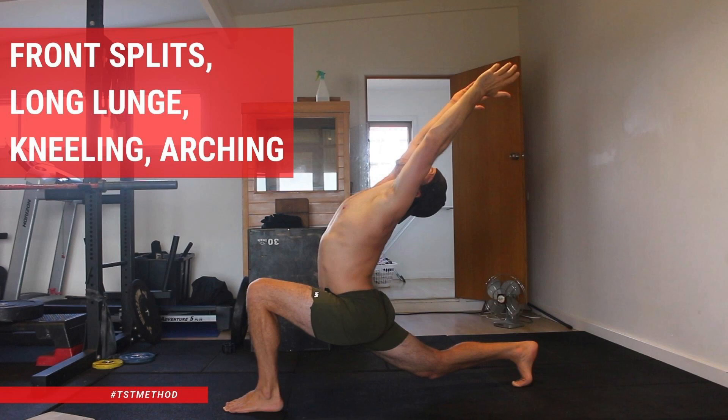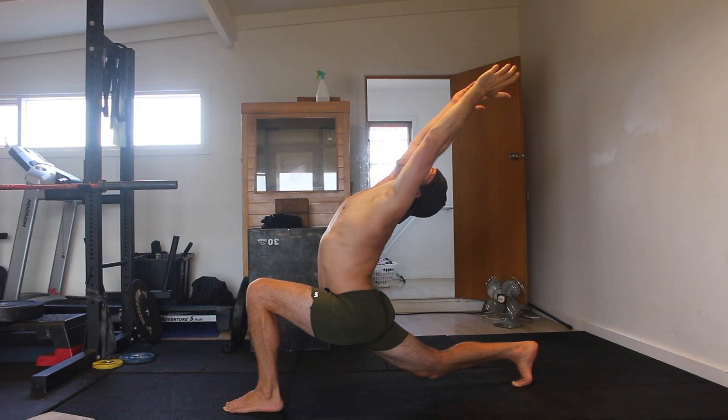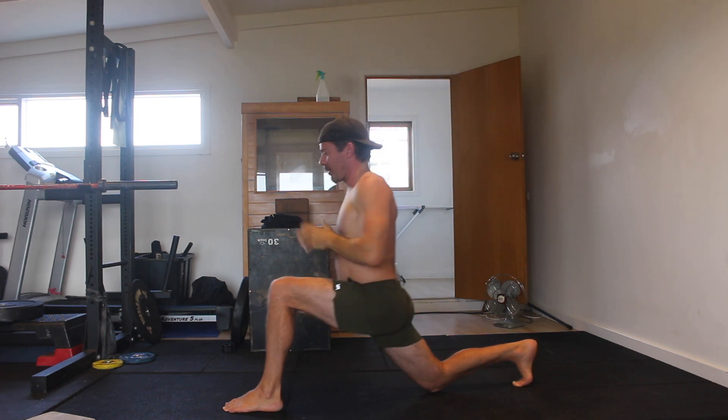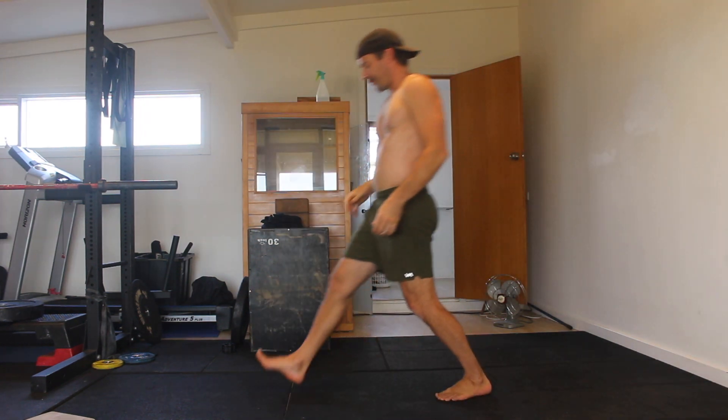Front Splits. Long Lunge. Kneeling. Arching. If you're an adult gymnastics skill seeker working towards your front splits or gymnastics bridge, give this a try. The arching long lunge places a deep stretch on the anterior chain while helping to increase spinal extension.